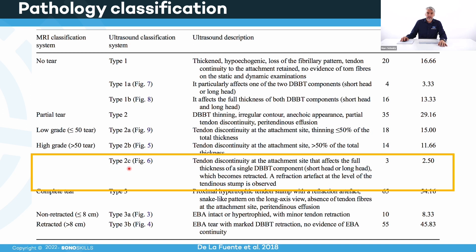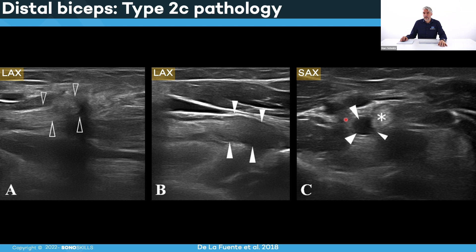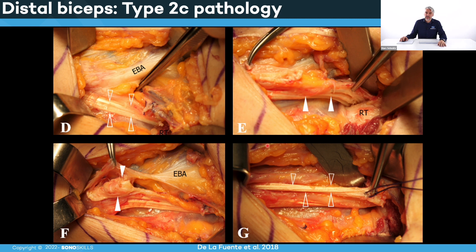In Type 2C, the full thickness of a single biceps tendon is torn but the other part is still intact. In the cross-sectional image, one part is still healthy — hyperechoic, oval-shaped — but the other part, in this case the short part, is completely torn: anechoic fluid, no fibers intact. It is a partially affected tendon but one whole part of the tendon is gone — a Type 2C pathology. You can also see this intraoperatively, where parts of the tendon are affected and other parts are intact.